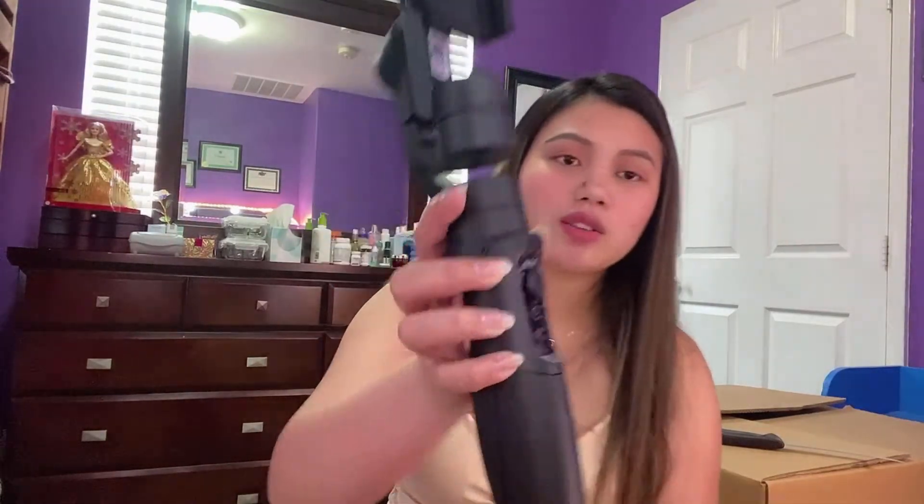May mga button dito guys. Hindi ko pa alam paano gagamitin ito. So for this video guys, i-unbox ko muna siya. Next time I will do a review — I will actually use this through my camera or my phone. Yeah guys, malaki siya, tignan niyo.